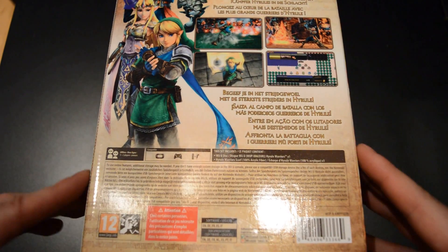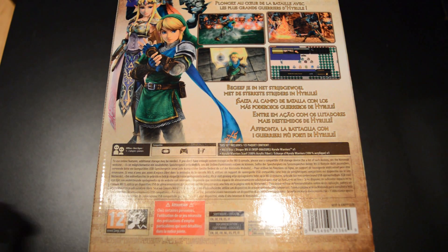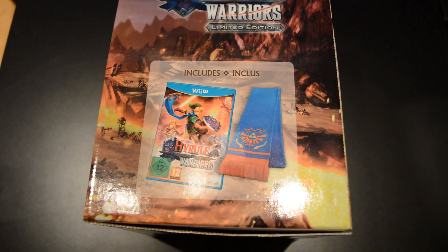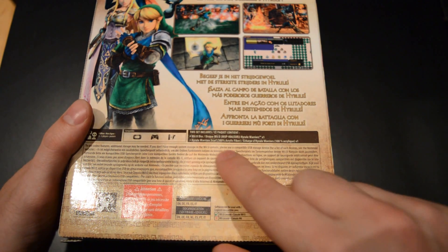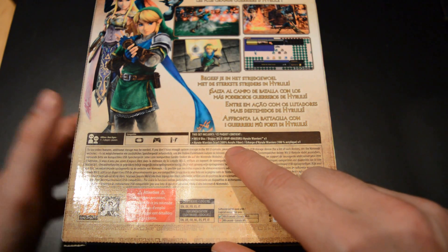The edition isn't too special like with the others I just mentioned. It just has one special item inside it in addition to the game. And here you have this cool scarf. Of course Link has this blue and orange scarf in the game and you get that in real life as well. It says here that it's a Hyrule Warriors scarf, 100% acrylic fiber, so that's a mark of quality right there.